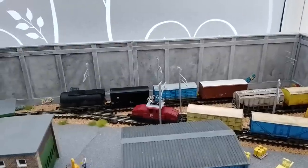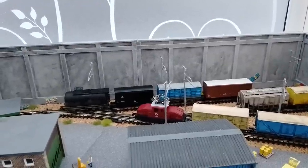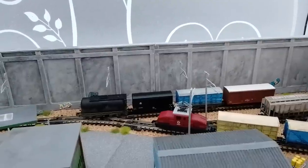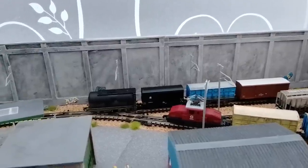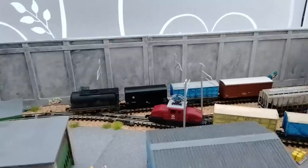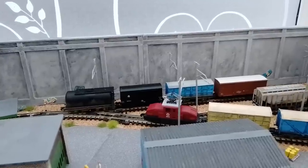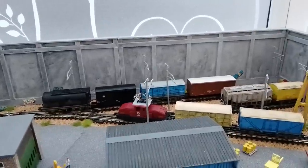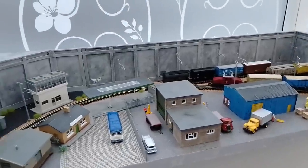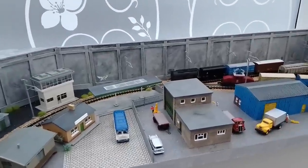Doug 3D printed the gantry crane for me. The catenary is very cheap from Kato — £6 — and slots in. As it's an electric loco I decided to fit it, but the pantograph on top clips off, so if you really want you can call it a diesel loco and not worry about catenary. I quite like it though — I think it adds to the modern look.